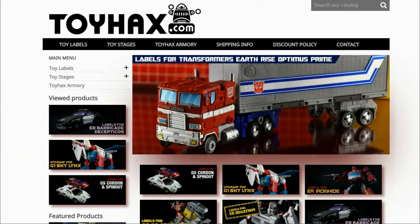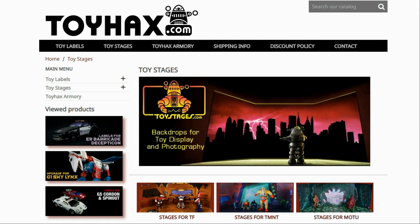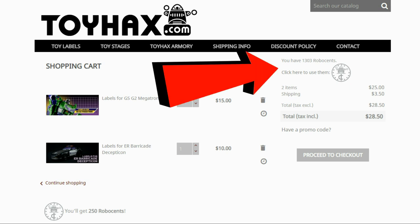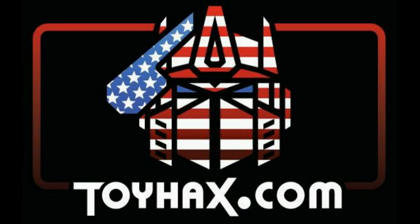Hey, what's going on guys? Patriot Prime here once again with another video. Before I get started, I want to give a huge shout out to my sponsor, ToyHacks.com. ToyHacks is a company that provides upgrade decals for modern Transformer figures along with reproduction decals for the vintage ones. Make sure and check out the ToyHacks Armory to see their line of Transformers weaponry in multiple colors and toy stages for awesome display backdrops. Each purchase from ToyHacks earns you RoboSense that you can use for future purchases. You can check your balance anytime in your cart. ToyHacks is a company run by collectors for collectors, so check out ToyHacks.com and tell them Patriot Prime sent you.